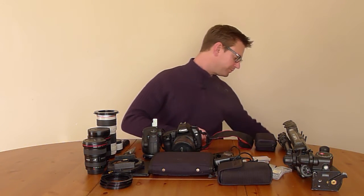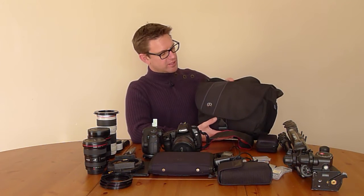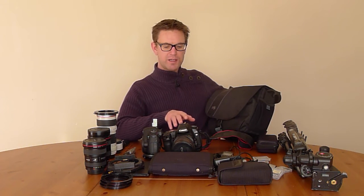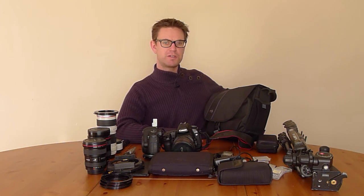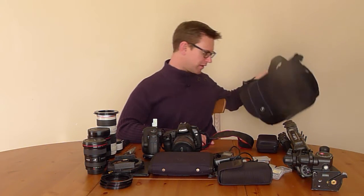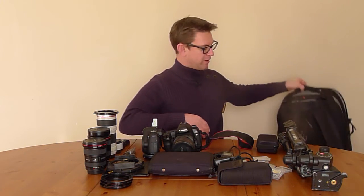I've also got this Tamrac bag, which is a small satchel kind of size camera bag. It's nice because it fits a camera body plus a lens plus some little accessories. If I'm going somewhere and they say you can't carry a backpack for security reasons and that kind of stuff, that little bag cost me about 20 or 30 pounds, serves me well and it's very useful. So that's another bag I carry from time to time.